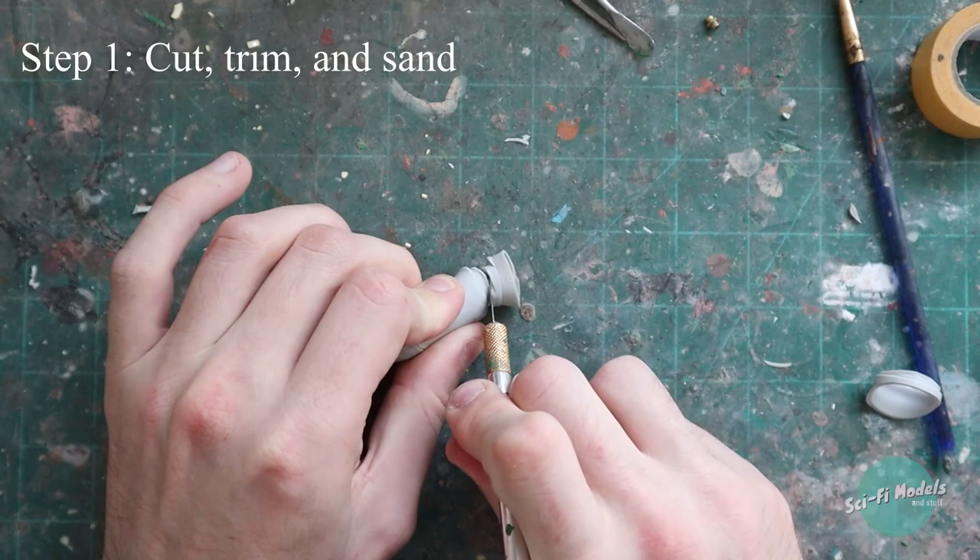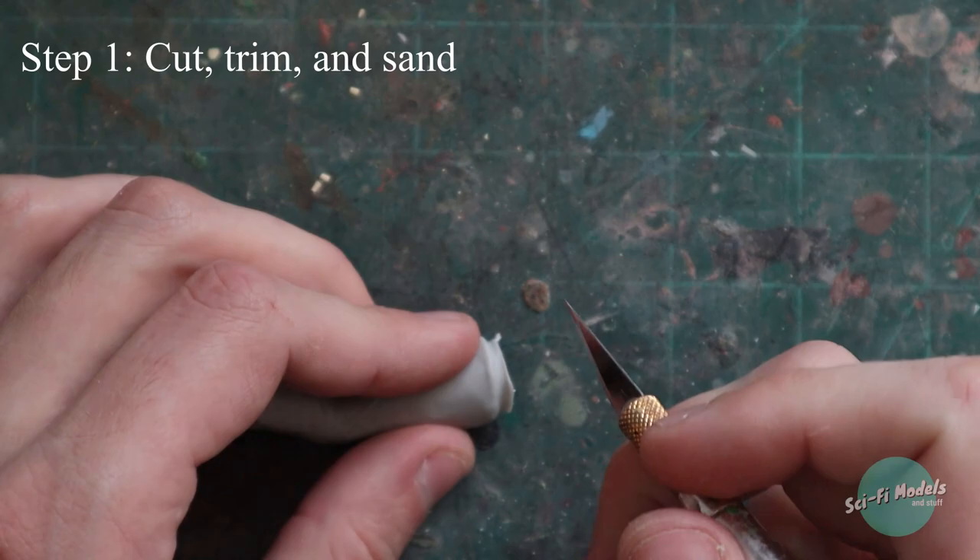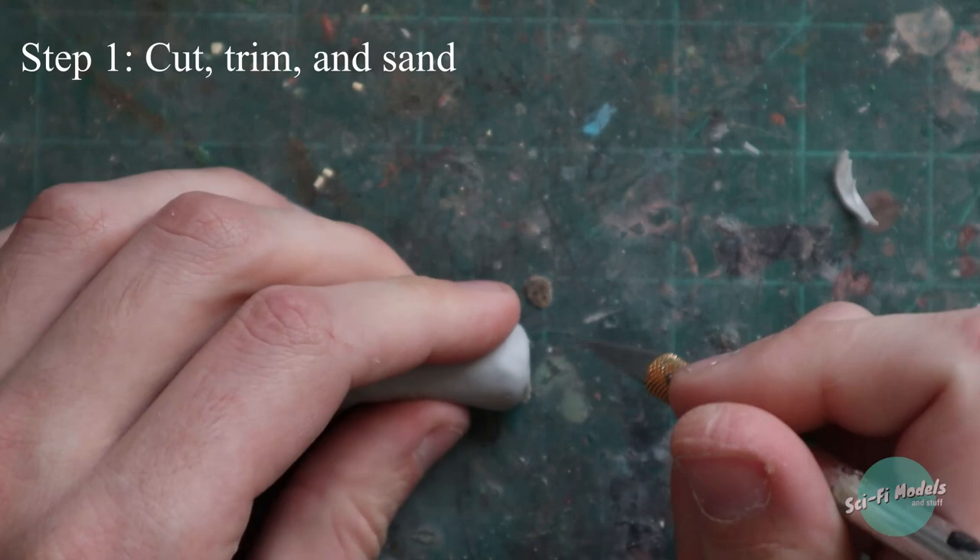Vinyl parts need to be trimmed and sanded. This is pretty self-explanatory, but I wanted to show you the process of just how easy it is. First you can heat the material up a little bit with a hair dryer and it cuts right off.